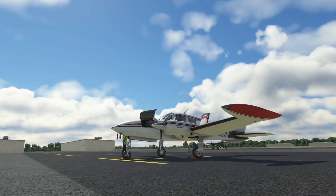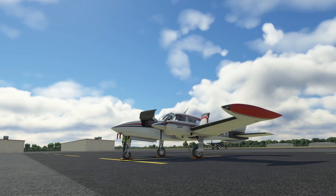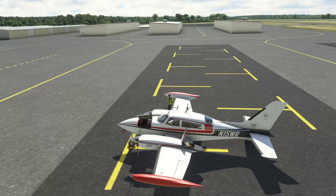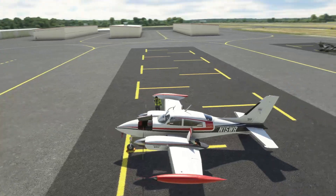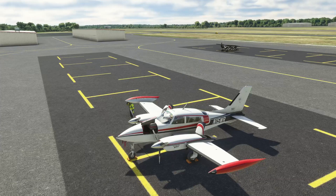Hello everybody and welcome. Today we're going to be looking at some weight and balance considerations in the Cessna 310R. This is the first in what I envision to be a series of videos where we can do a deeper dive into cool airplanes and try to answer some questions. In this one: why do I have all these places I can put stuff — why would I want to put them in one place over another, and how do I do a weight and balance for this airplane?